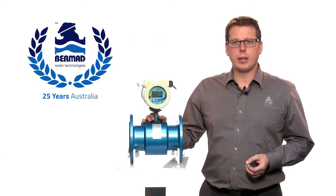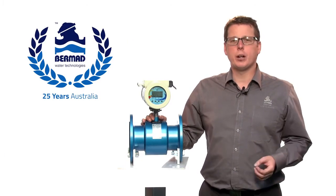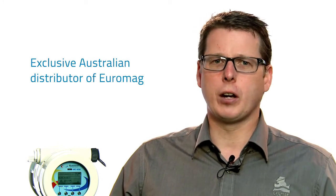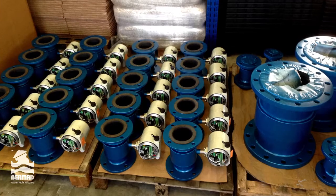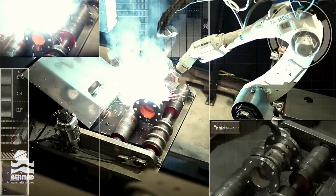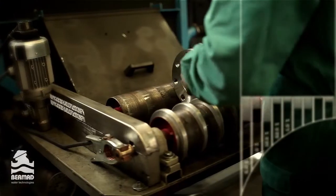Bermad has been supplying valves to the water industry for over 25 years. We are very proud to be the exclusive Australian distributor for the Euromag range of flow meters. Euromag have been manufacturing and designing flow meters for over 30 years. All of the Euromag sensors are designed, manufactured and assembled in their Italian factory to the highest quality standards. We believe we have some of the best metering solutions on the market today.